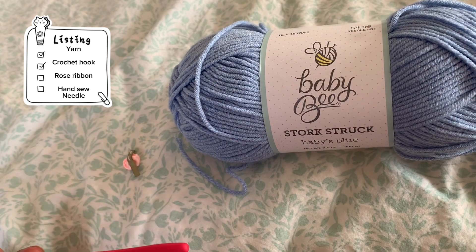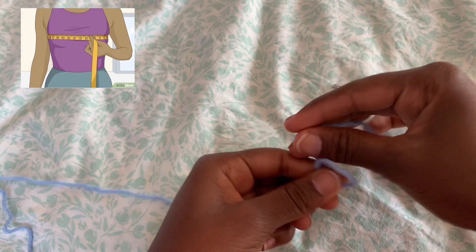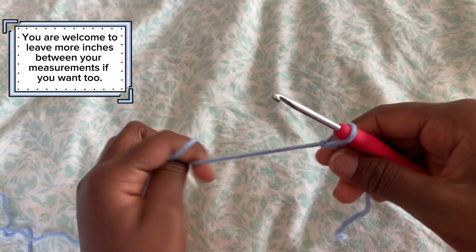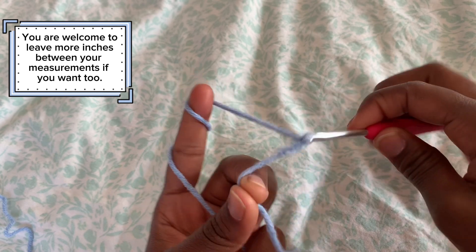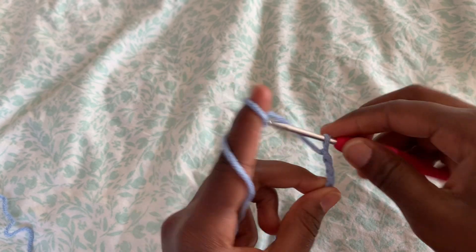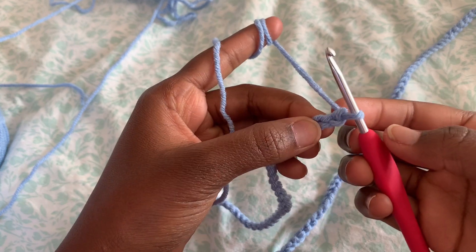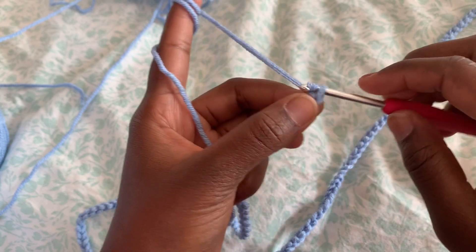To start off, you're going to measure the size of your bust but leave 5 inches between your measurement so that we have the opening in the back of our top. Once you get the size of your bust and leave 5 inches between your measurement, after that you're going to chain two.